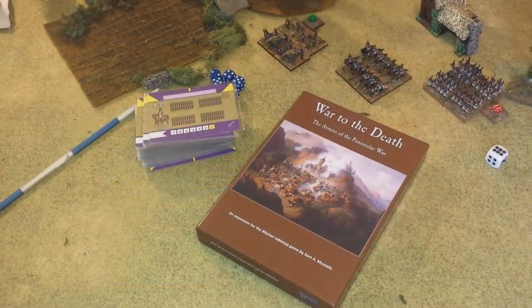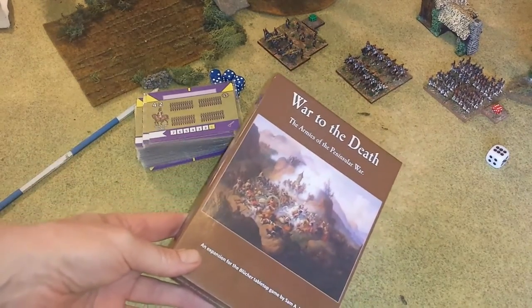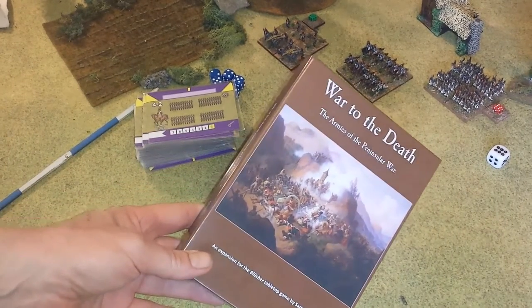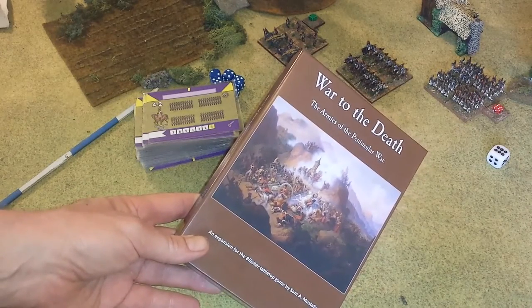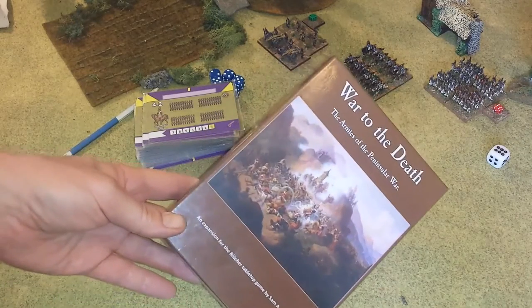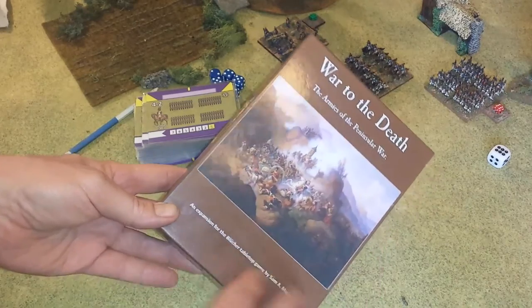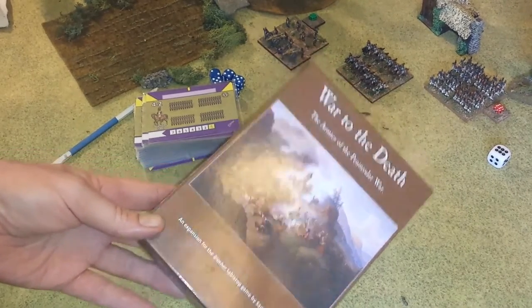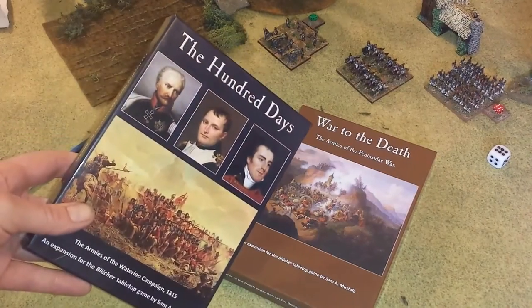Hi folks, I've got another review for you — another Blucher product. This is by Sam Mustapha at Honor Games, for the Blucher rules. It's the second full card set made by Sam Mustapha for Blucher. This is called War to the Death, and this is the Armies of the Peninsular War. It's basically an expansion that follows on from the original box set of cards, which was the Hundred Days.